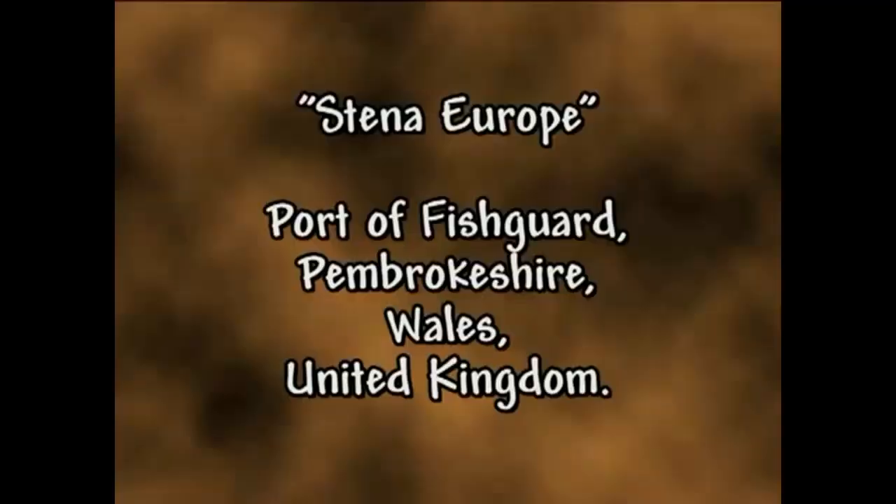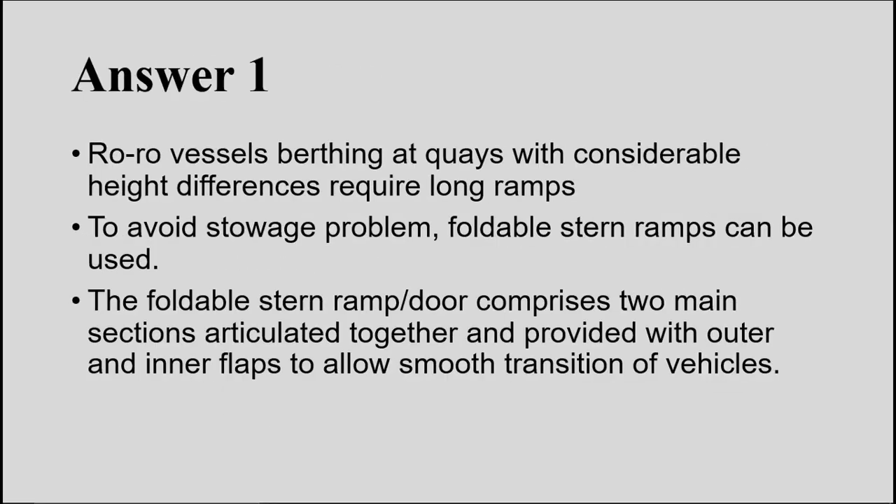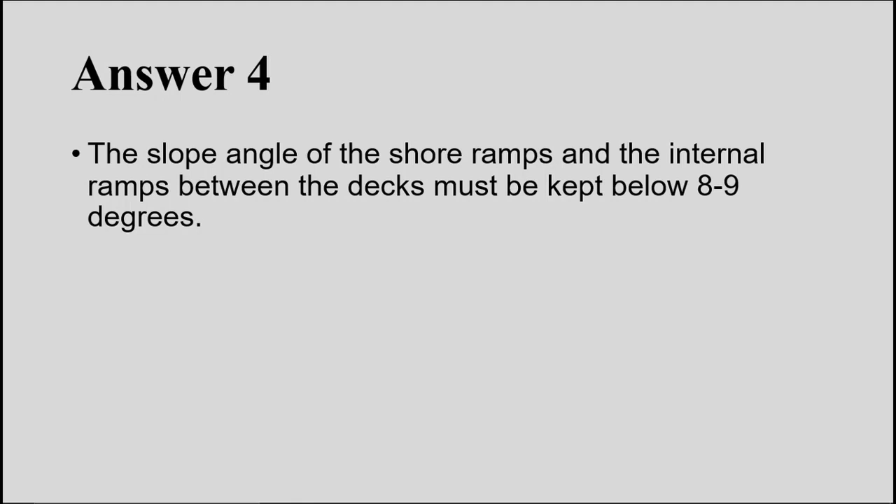Question 4: At what angle must the ramp be secured to or placed on the quay? The minimum slope angle required for the shore ramp or internal ramps between decks must be kept below 8 to 9 degrees. Anything less than 8 degrees is good for loading and unloading of RoRo cargo.